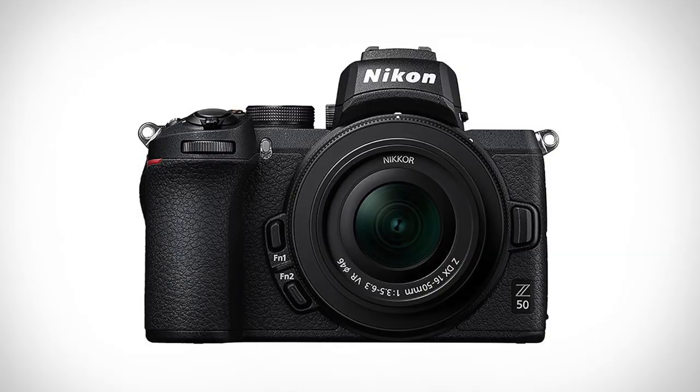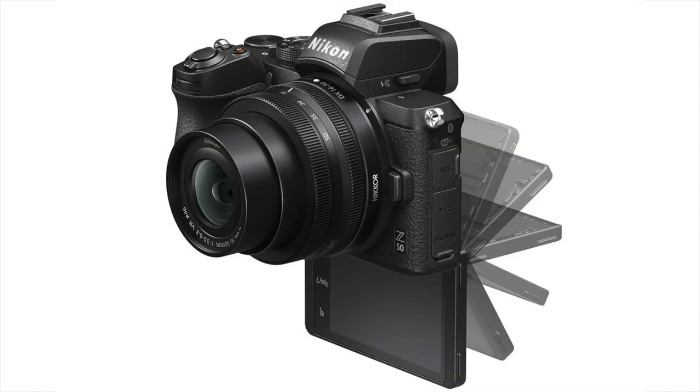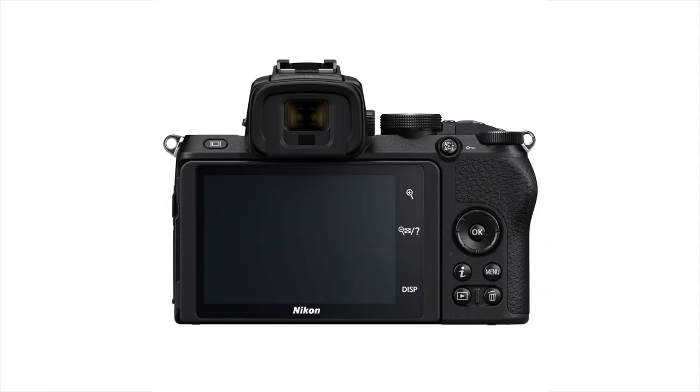Over here, let's talk about the Nikon Z50. I think there are some very exciting and interesting choices being made here by Nikon, and I just want to talk through some of those because I think this is good.